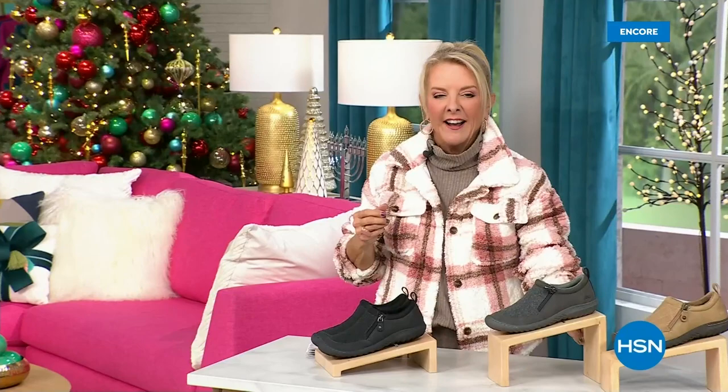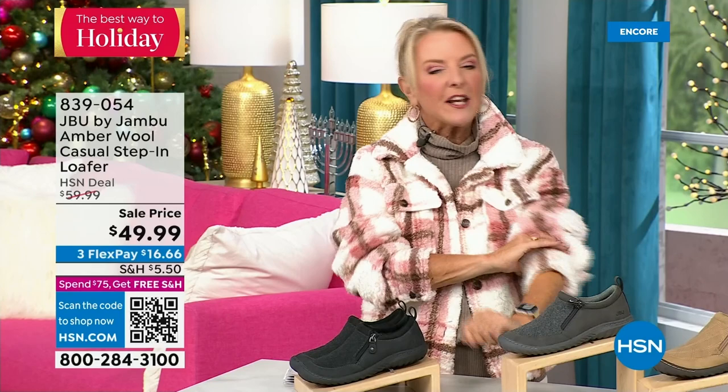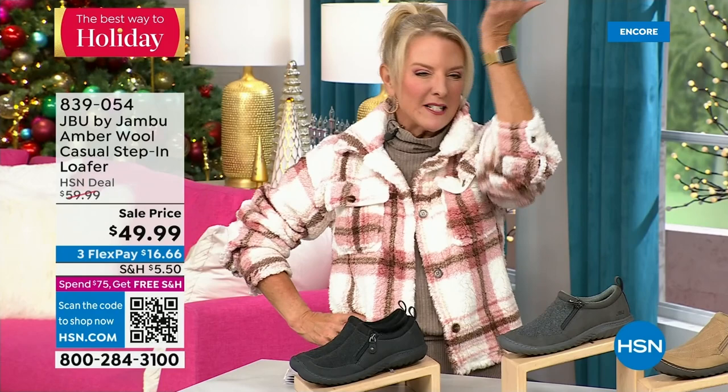Hey, you're watching HSN. I'm Suzanne Runyon. What a fun night — we have Jambu Footwear here, this is their last big event of the entire year. We've now sold close to 5,000 of the Gabriella boot, just in the first hour. Here's my recommendation: if you want the black, get it before you go to bed because we have sold a gazillion tonight. That is the most popular color — if you wait until tomorrow and your size is gone, you don't want that. Midnight is always the time to shop with us.